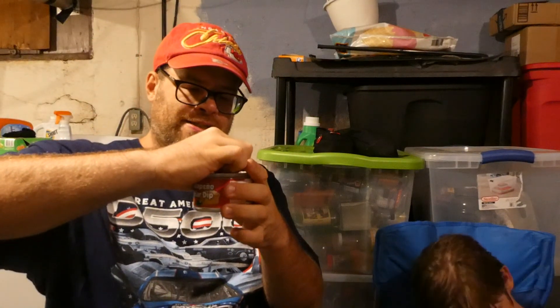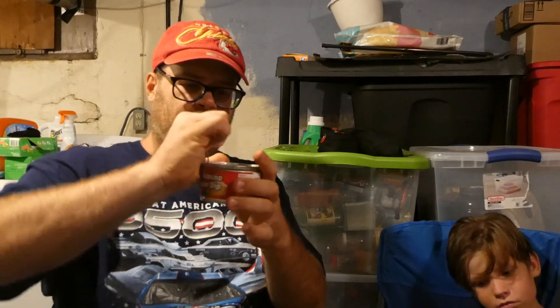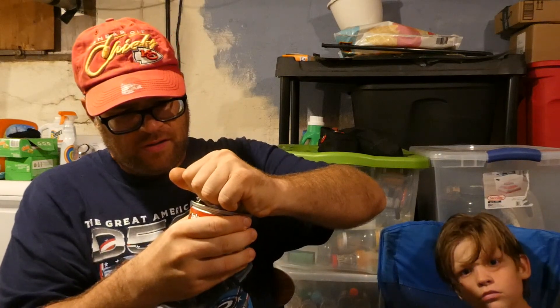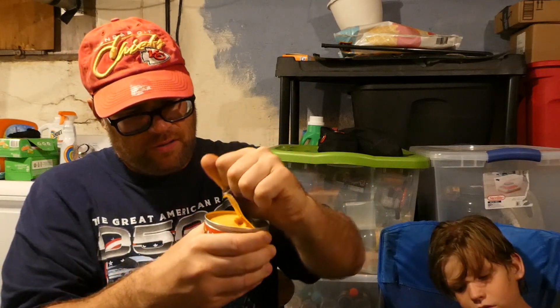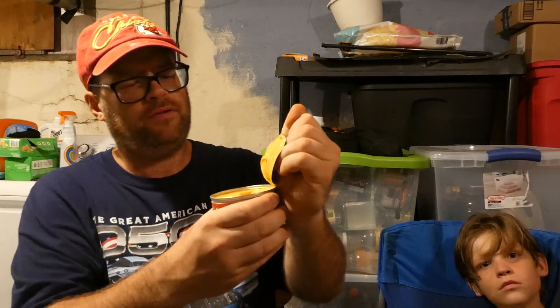We're going to pop this open. I've had it a few times, but he's never had it and he wants spicy stuff, so I know he'll like it. It's not real hot, but it's good. Trying to get it open enough to send cheese all over the basement. There we go. Look at that. Smell good? Yeah.